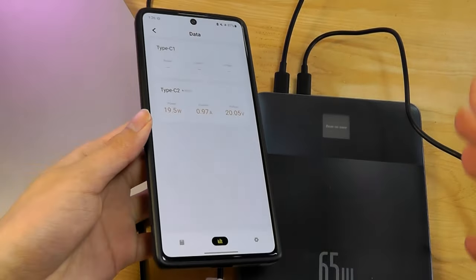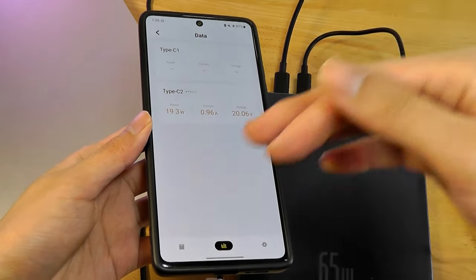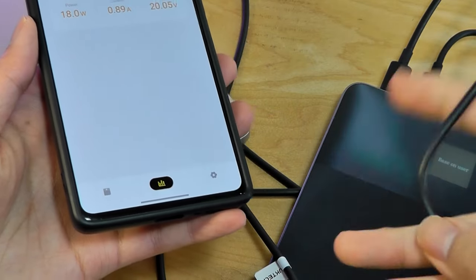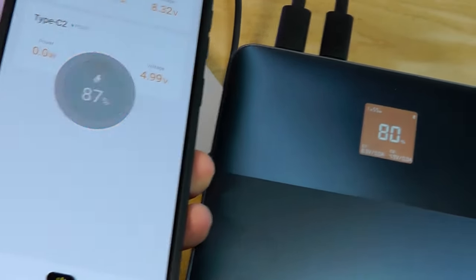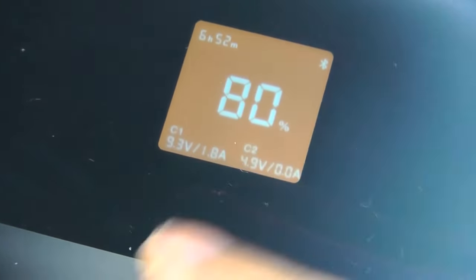It does seem to be just a snapshot of the stats as opposed to a real-time chart, and you aren't really able to save it as a historical record. Trying the second port by plugging in a smartphone — both devices are now charging simultaneously, and we can see both ports displayed on the power bank's screen.